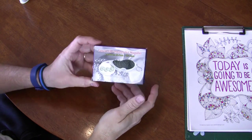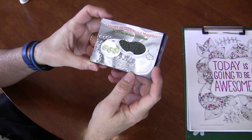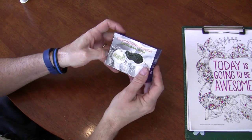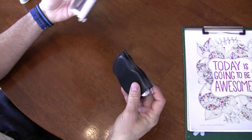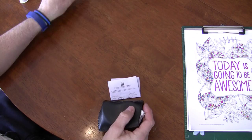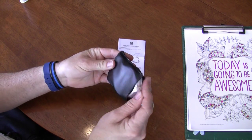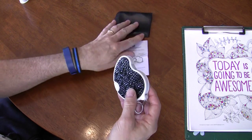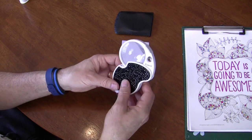Today I'm reviewing the Fenceil LED Folded Pocket Magnifier. It says it's a lens power four times. We have our instruction manual here, a little vinyl carrying bag, and the magnifier itself.